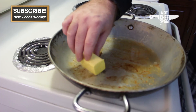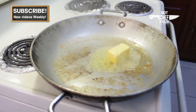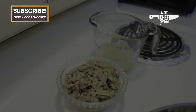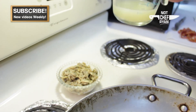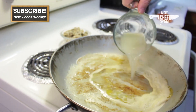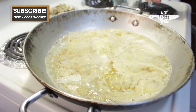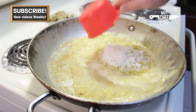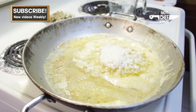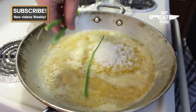So along with our bacon fat, we're going to go ahead and add two tablespoons of butter and let that melt down on medium. I've got some baby clams, about 10 ounces, and I've drained the juice from that. I'm going to go ahead and add that to my butter and my bacon fat. And then we're going to add a cup of finely chopped onion to that.